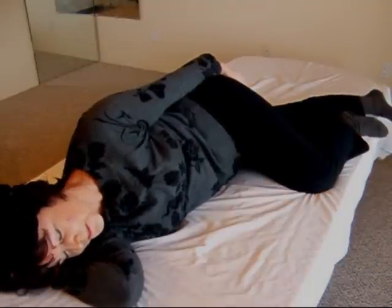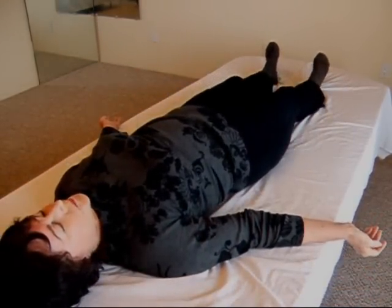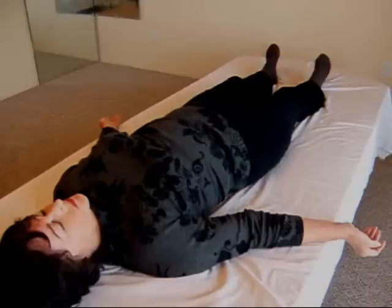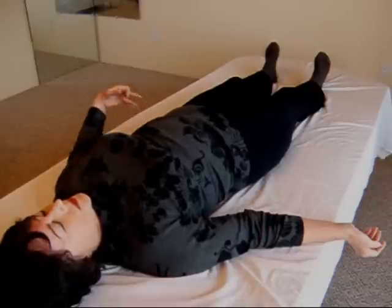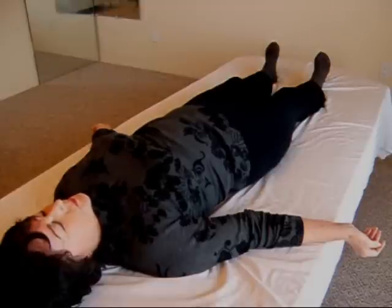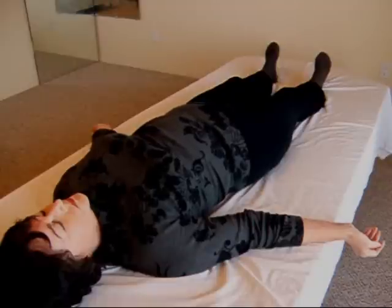Now turn onto your back. Feel the effect. What do you notice? The feet feel more even. The lower back feels slightly closer to the table — it feels like it's doing its work to level out. You might lie there long enough to allow the muscular changes you feel occurring to complete themselves and settle.